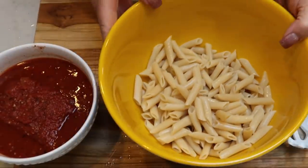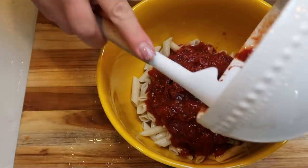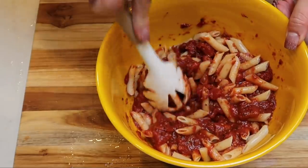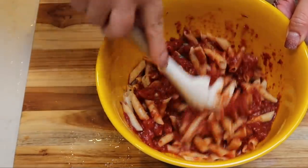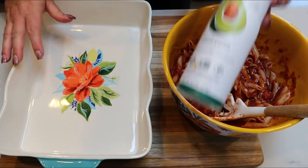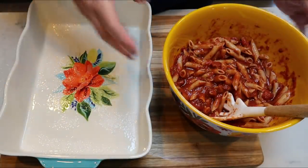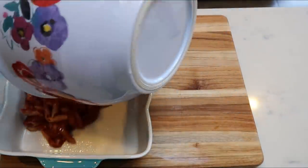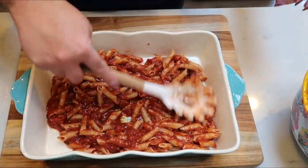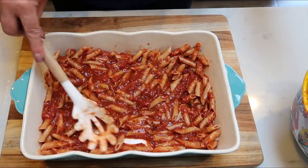Next, we're going to take the cooled, rinsed pasta and add in the marinara — a full 20 to 24 ounce jar. It's zero smart points, but I did calculate at about 24 ounces. Give it a stir to combine the pasta and marinara, and this is the first layer in our casserole. In a nine by thirteen baking dish, add some nonstick cooking spray, and then the first layer is the marinara and pasta — spread it out as evenly as you can on the bottom.